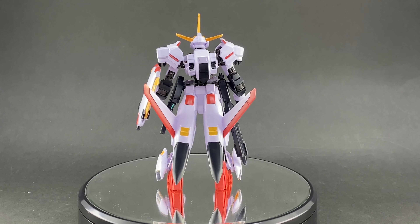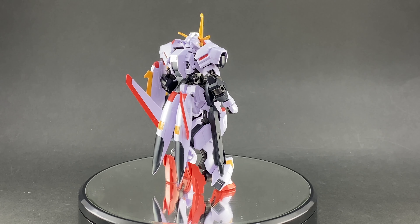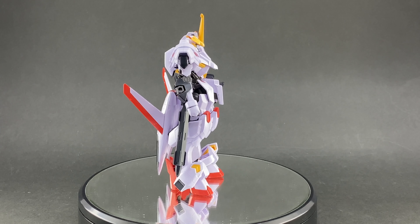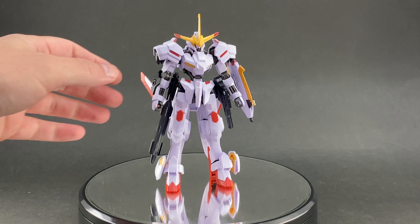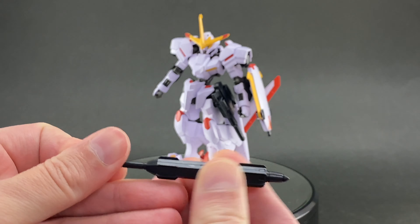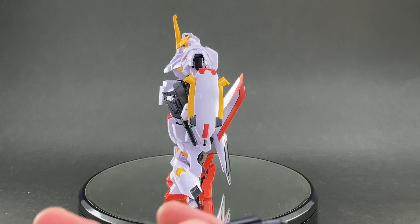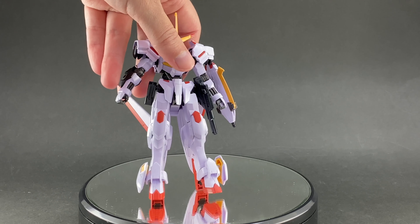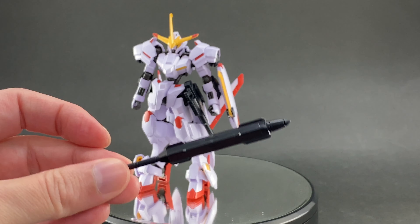He comes with some cool weapons. Just like other Iron-Blooded Orphans kits that relied on melee weapons, this guy also has his own melee weapon — they call it the Smart Mace. He only comes with one set of hands — closed-fist type with a hole in the center to hold weapons — so no open hands or anything like that.